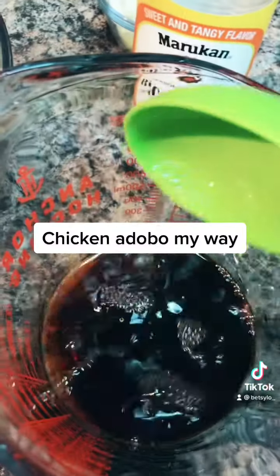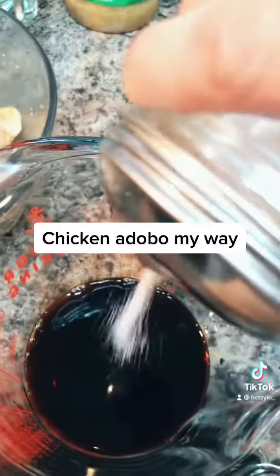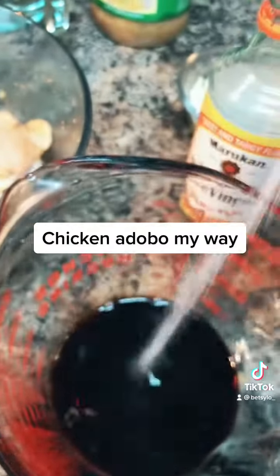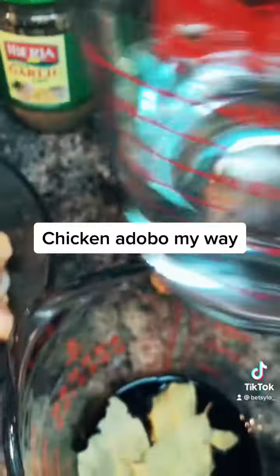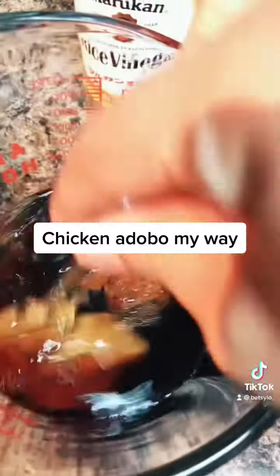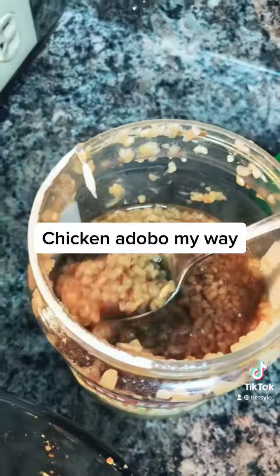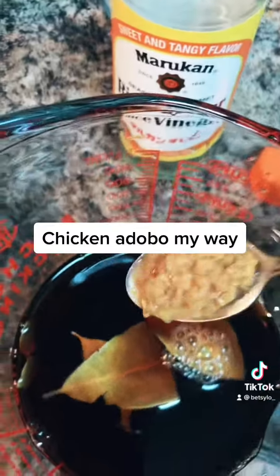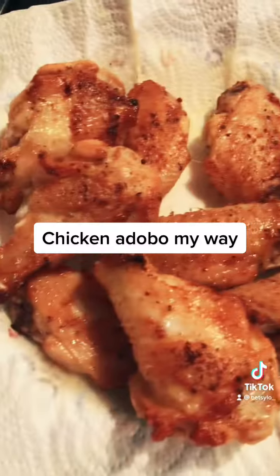Here I put 1/4 cup soy sauce, 1/4 cup rice vinegar, little bit of sugar — about a tablespoon — five bay leaves, and a cup of water. Mix. I almost forgot to mince the garlic, like a teaspoon.